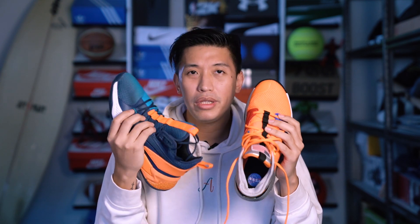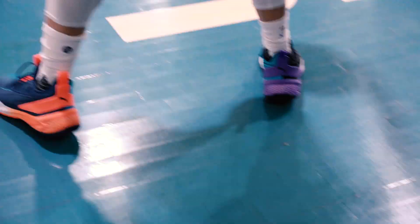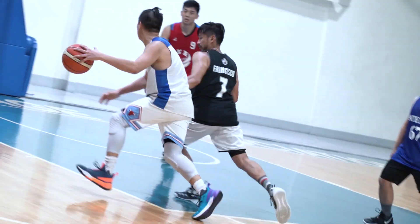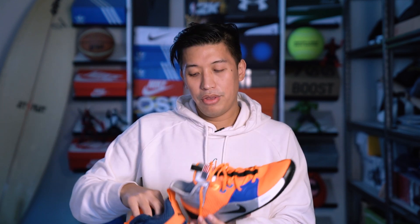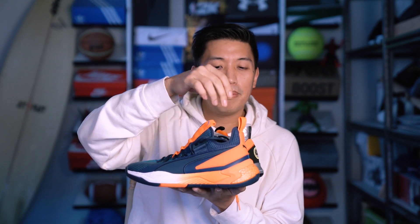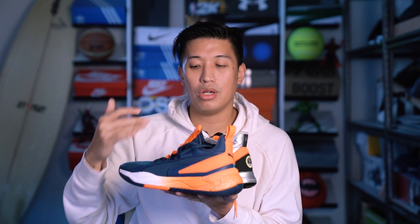For support, I give a slight advantage to the Uproars. When I first wore them, the fit and forefoot support were the first things that impressed me. Even though the forefoot support on the PG-3s is also very good, the Uproar is a little bit better. Moving to the heel, both have nice heel containment, the same ankle height, and enough ankle padding — no heel slippage, no sliding off the footbed. The fit on both shoes is very awesome.